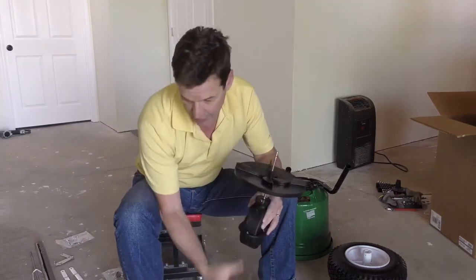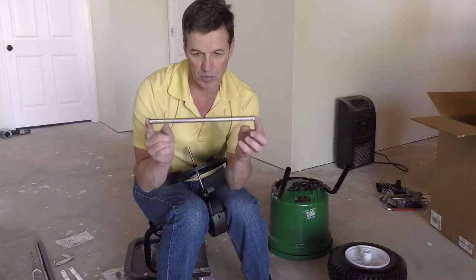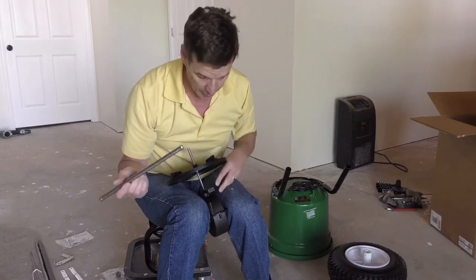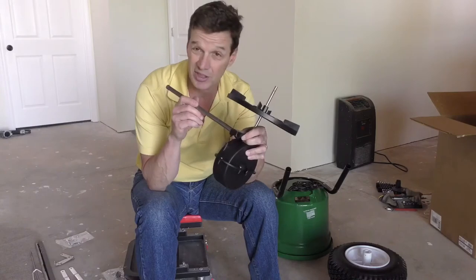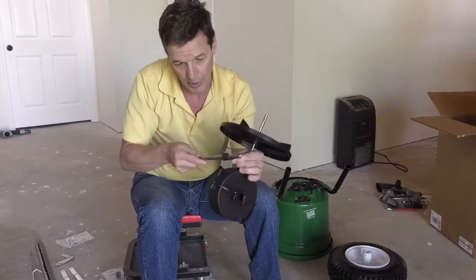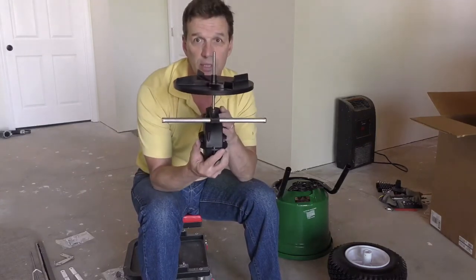Next we're going to take this cross brace. It's a short, about 12-inch bar, and it has these little nubs at the end almost like a bolt. Now there's a little bit of a trick to put this on because you've got to get through this little hole and it just seems a little bit big. But if you tilt it up with the impeller on top, it goes right through. You just slide it in until it's about halfway — it should look just like that when you're done.